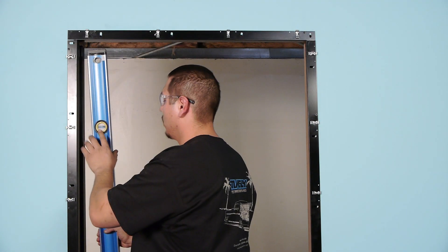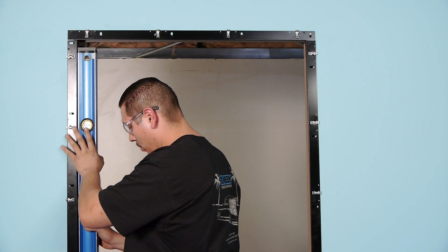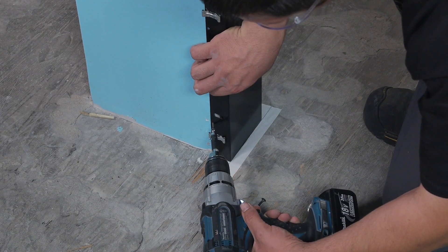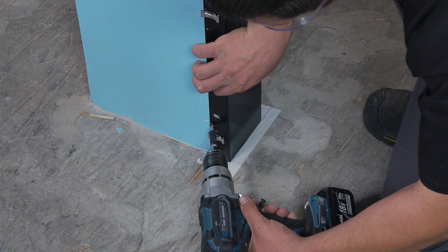Using the six foot magnetic level, plumb the jam and install a fastener at the bottom. This jam should align with the mark on the floor but may be slightly above the floor if the floor is uneven.